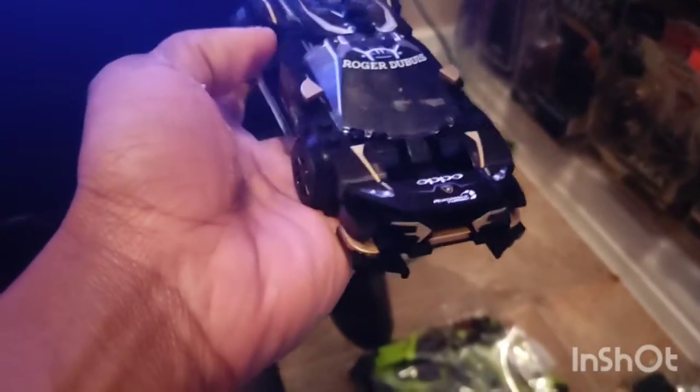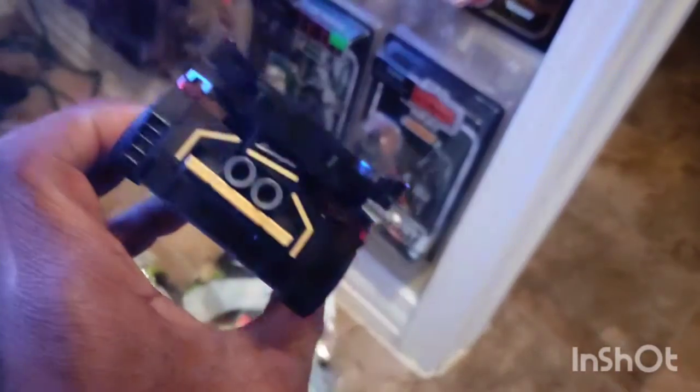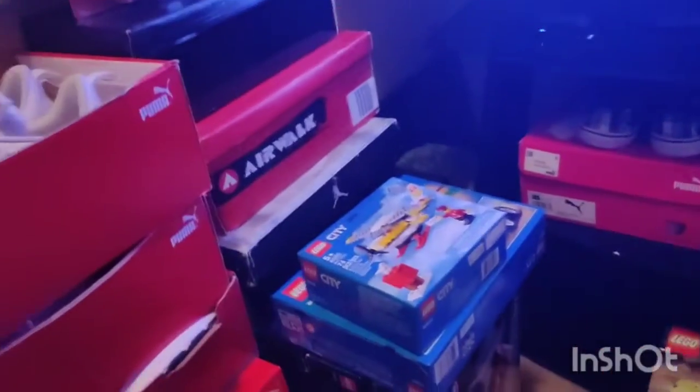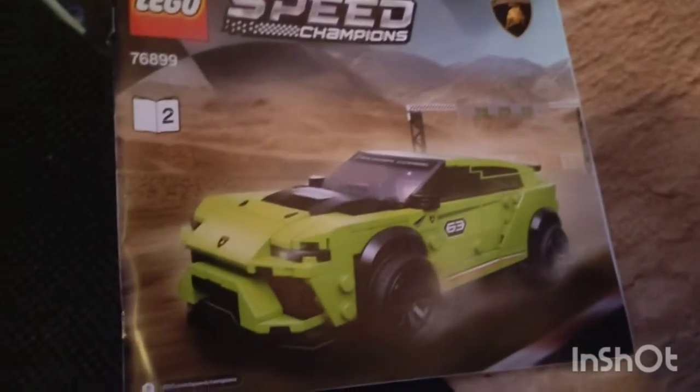I am done making the Lamborghini. Look at that right there — really, really nice. Let me set it up on the table so you can get a good look. Look at that, that's really, really nice. So now I'm about to get started on the Lambo Jeep. Let's get right into it.